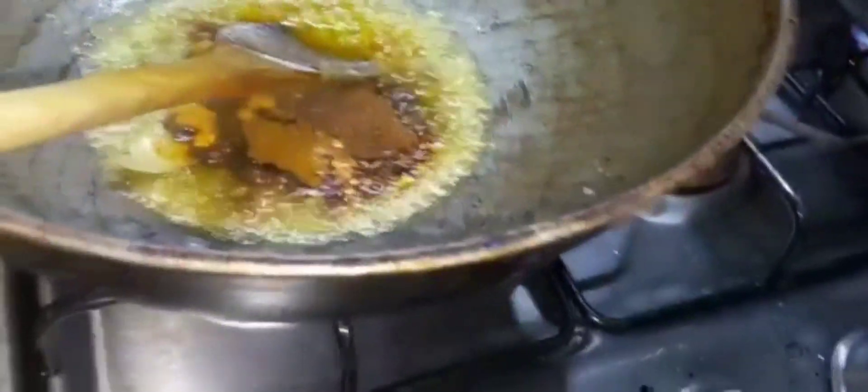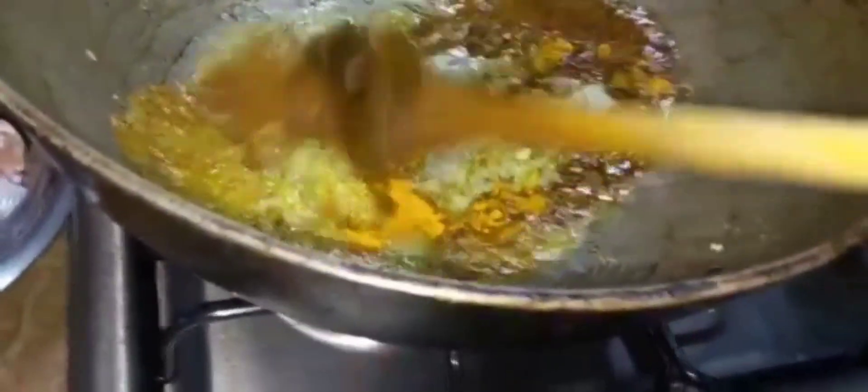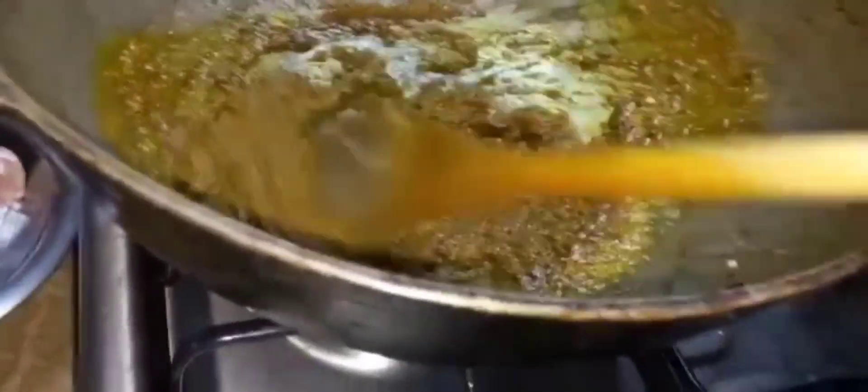I am now adding in my masala - the whole jeera. Again I will allow this to fry for another three to four minutes because it's not a large amount. If it were a larger amount, I would have to fry it for longer.